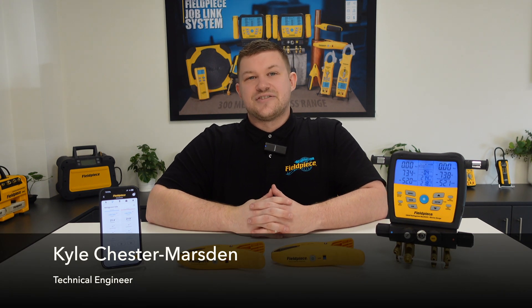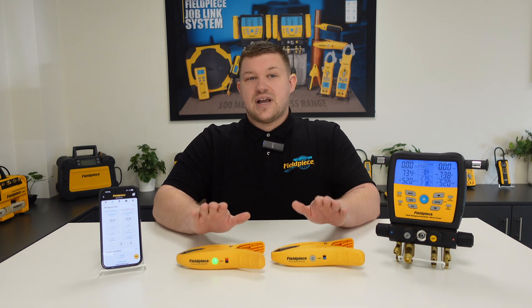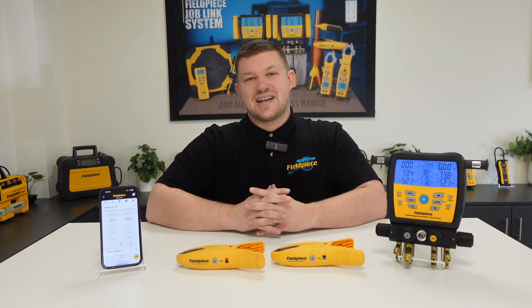Hi, it's Kyle Chester Marsden from Fieldpiece Instruments. Today I would like to share some information with you regarding our JL3LC JobLink large pipe temperature clamps.